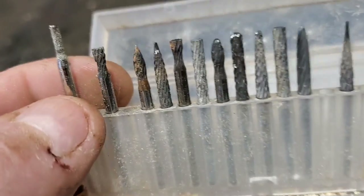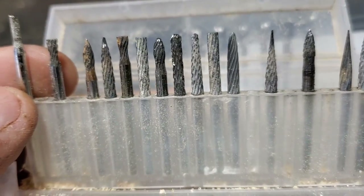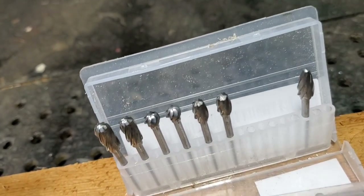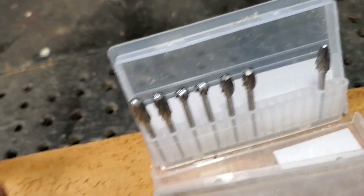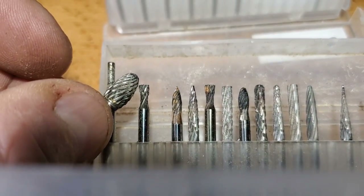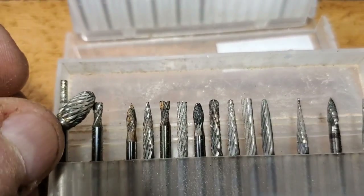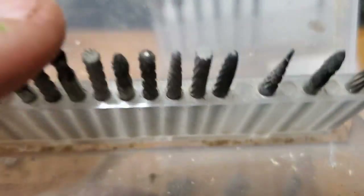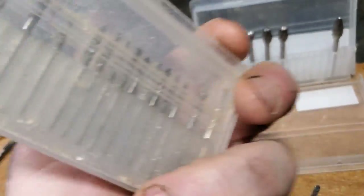This is another metalworking burr set, but these burrs are smaller - they're mixed. You can see the size difference. These are great for when you're doing detailing. The descriptions to these are listed below.